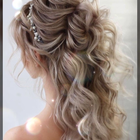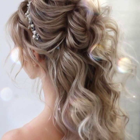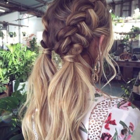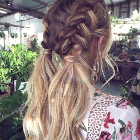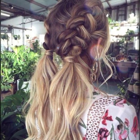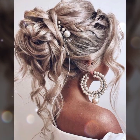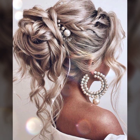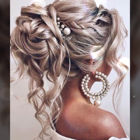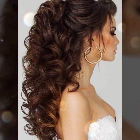Low messy bun — it is tender, feminine, and effortless design. It's a very amazing and stylish design idea. Three steps simple updo with bridal bangs.